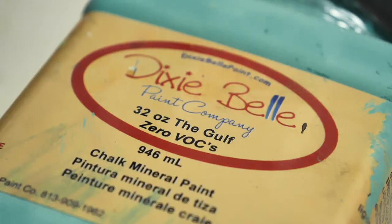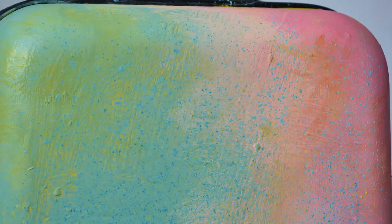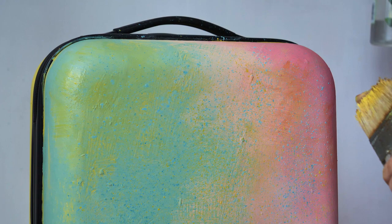The next step is creating lots of sprinkles with Pure Ocean, the Gulf, Pine Cone, and a bit of yellow. So I picked up a bit of paint on the brush, watered it down — and it's so cute.